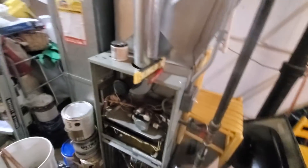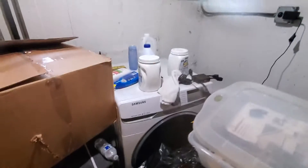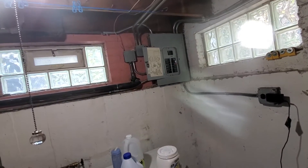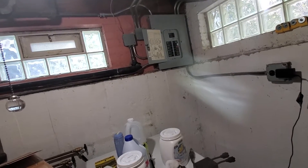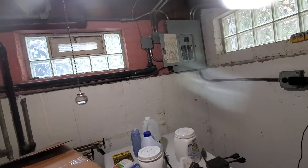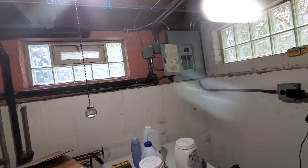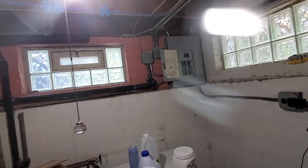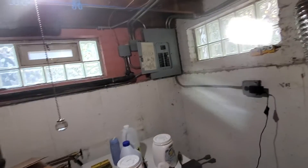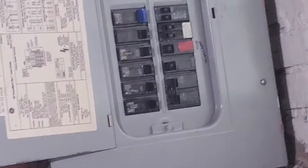Where is your circuit panel? We have a full circuit panel and it is a GE box. The furnace is on a 15 amp and the AC is on a 40 amp.